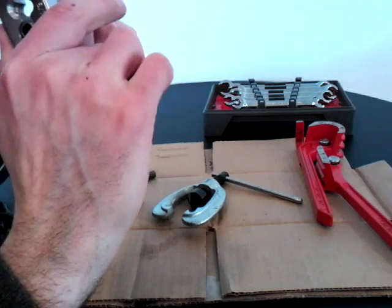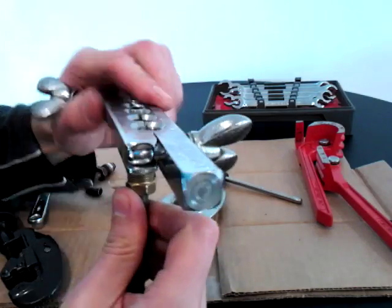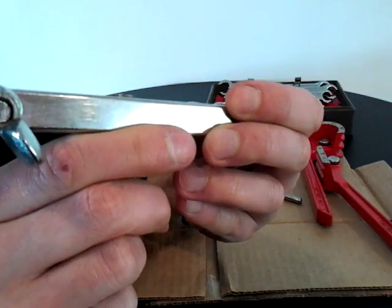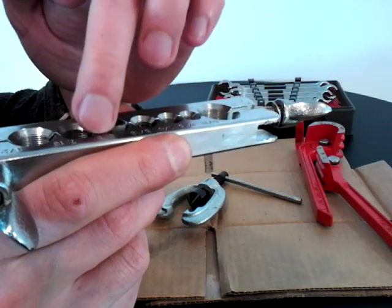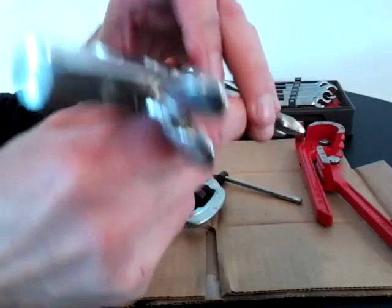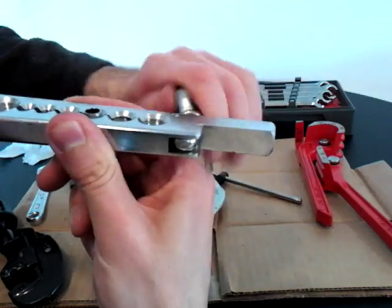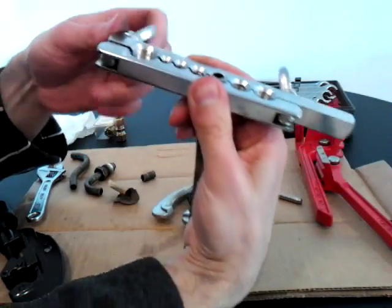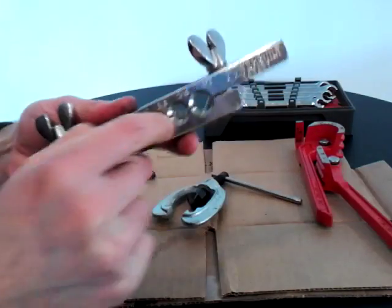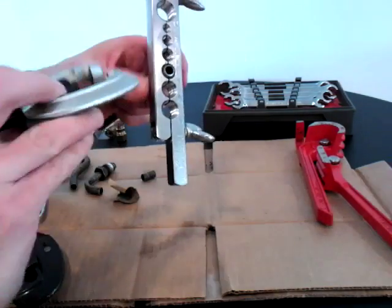Grab the size that's slightly smaller than the pipe so it grips it. When you put the pipe in, make sure it's sticking out just very slightly — or even a little lower than that. You'll see a groove or step in the block; that's going to flatten out behind the flare so the fitting can sit nicely. Once you have it positioned, vice it down fairly tight because you'll be putting a lot of pressure on that end.